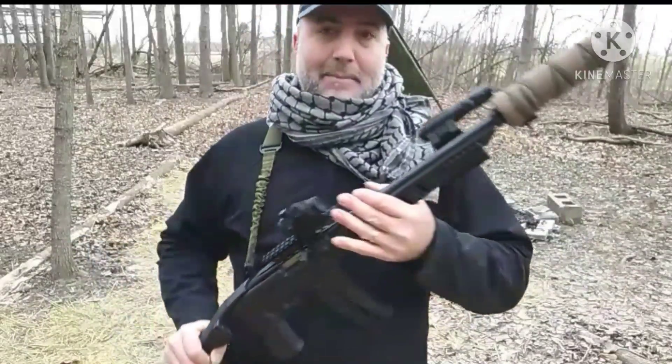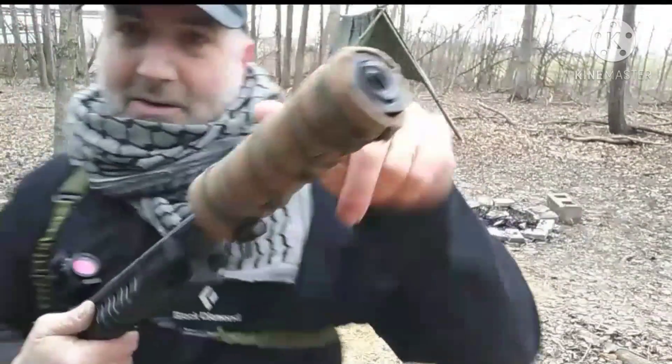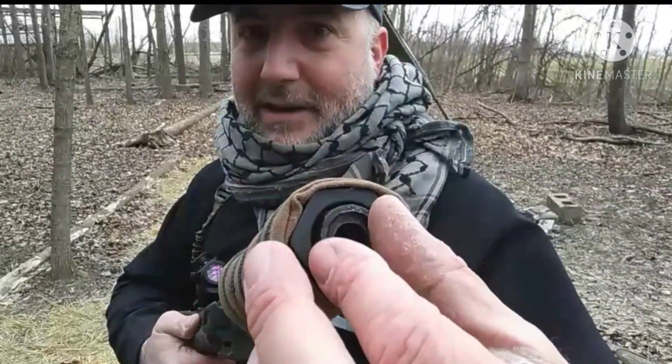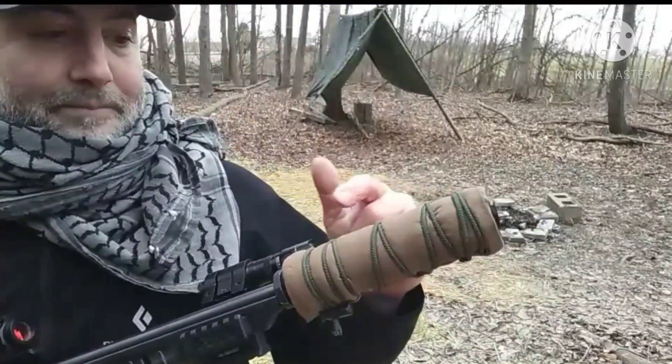Another question I've been getting a lot is about the barrel shroud. Plain and simple — I made it. It's a piece of PVC plastic with a nut on there. The barrel extends all the way through. The front is another PVC insert from a plumbing supply place — I went to Home Depot for mine. I inserted an old cheap dollar-store flashlight inside just to give it a little more body. There are no baffles inside. It is not a silencer, it is not a can — it is a barrel shroud.